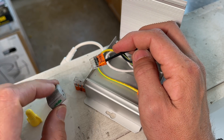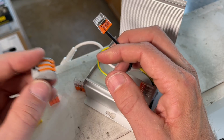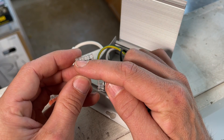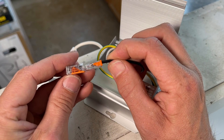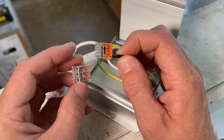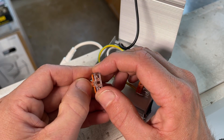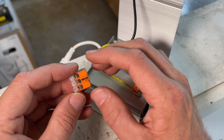My go-to for the last year have been WAGO lever nuts. This is their older design called the 222, and then they improved the design in two major ways: they made it more compact and added a transparent housing so you can ensure your conductors are fully seated and connected to the bus bar. But even for this lever nut, in terms of size advantage, the 2273 push-in connector is quite a bit better. That said, I trust the WAGO 221 across pretty much all applications, so no doubt I'll still be going with the 221 — it's the one I carry with me all the time.